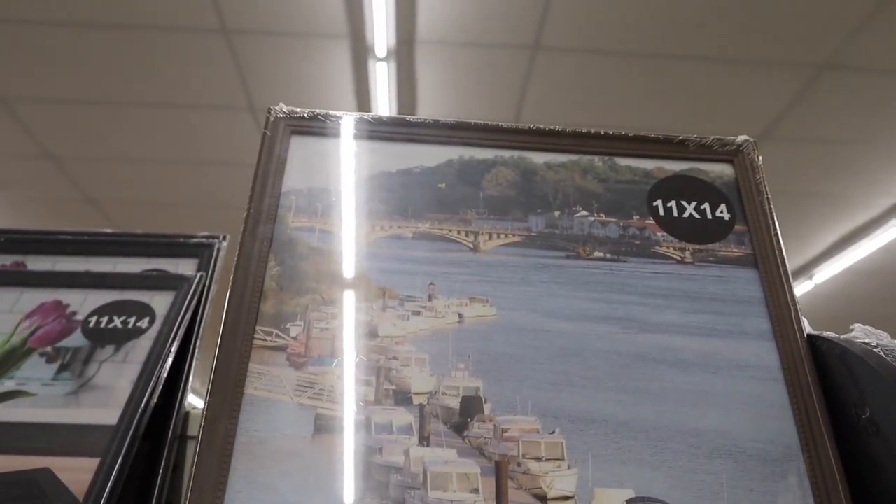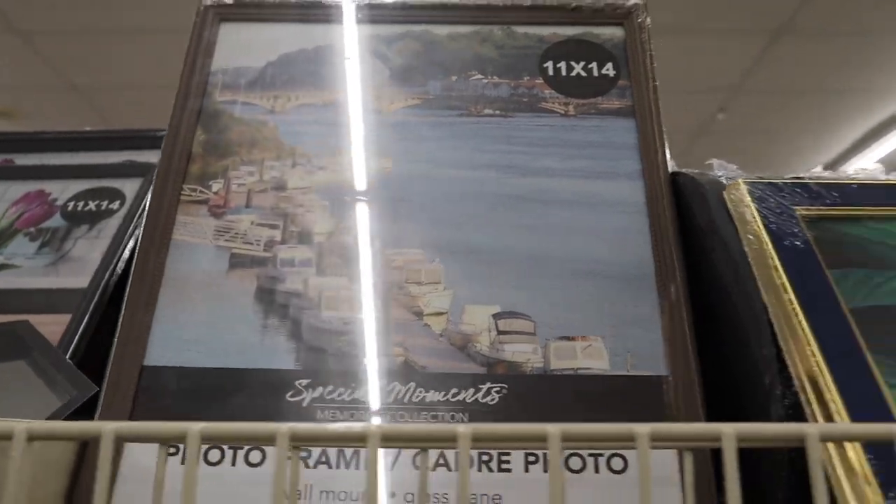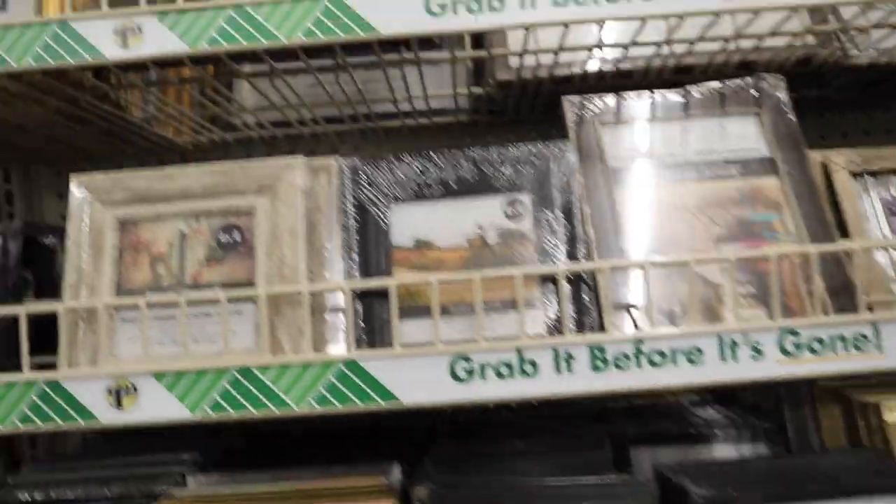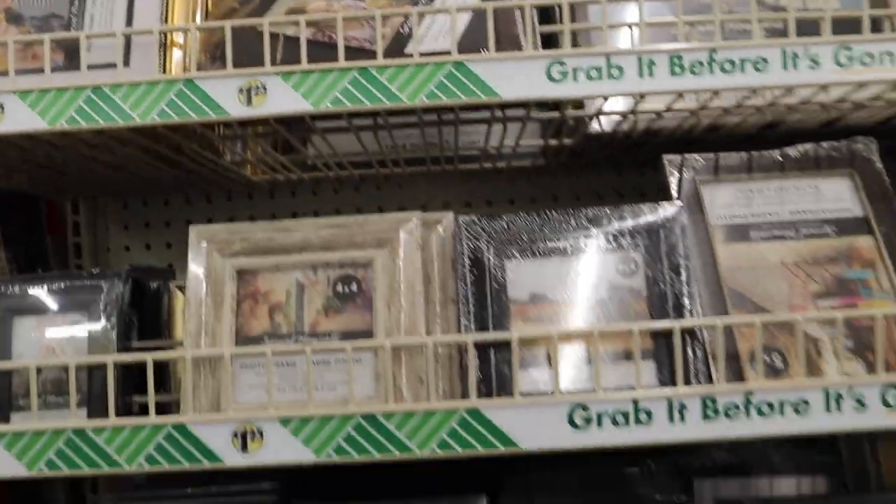This is one of my favorite cheap lids. You just get a picture frame, use the glass and the frame — just be careful that it doesn't break. They come in so many different sizes, and even for nano tanks it would work out great in a pinch.